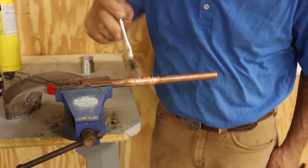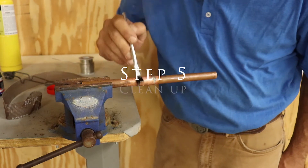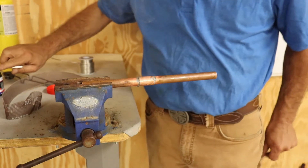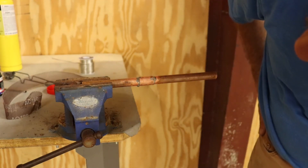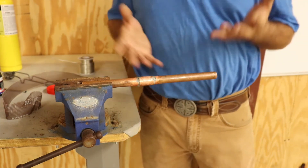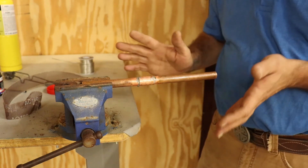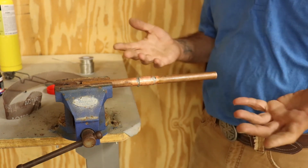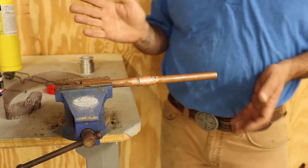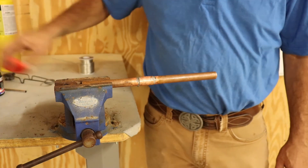Then take your acid brush and clean that black gunk off of there. Get a nice shiny little joint — make it look pretty. But that's it — that's how you sweat copper. Another thing I'd recommend is carry a wet rag with you. Once you're done, you can wipe it down with the wet rag so it's not hot anymore. If you're running a long run, just keep going and let it cool off on its own.